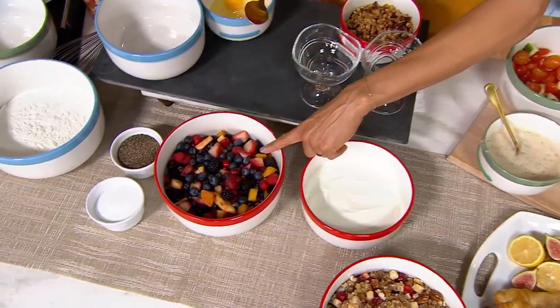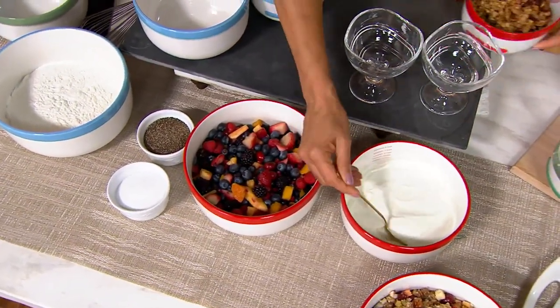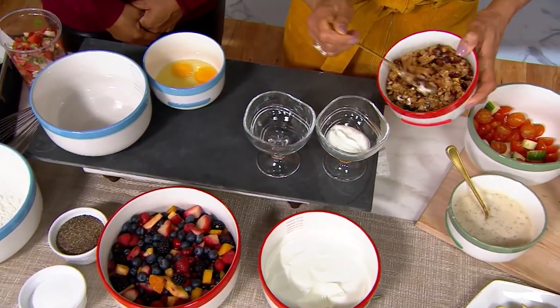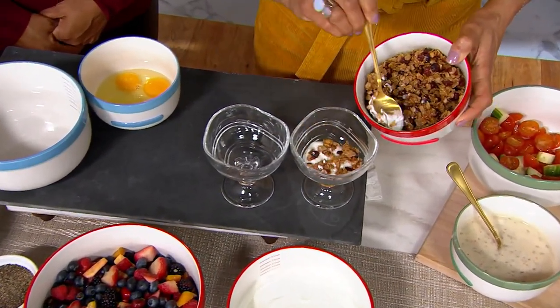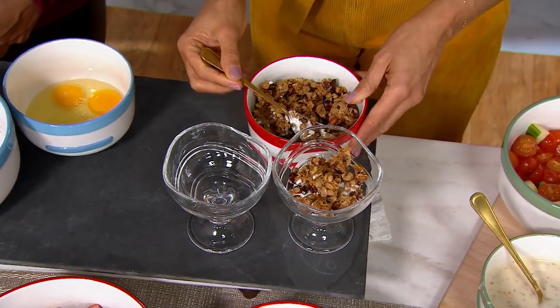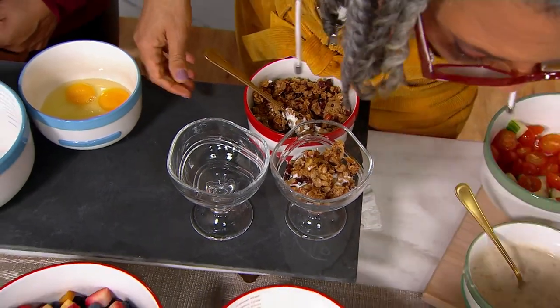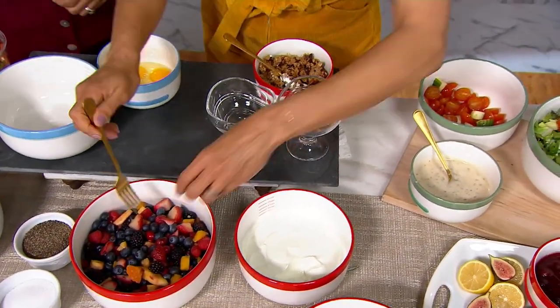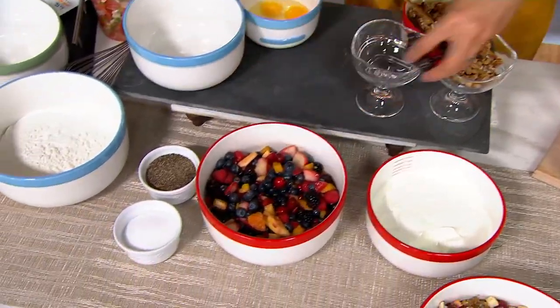We love a parfait, right? Here I have a granola bar setup — a little bit of yogurt in the bottom, that granola we made on top. This is just a beautiful breakfast for the holidays. Everything looks so beautiful and pretty in these bowls.